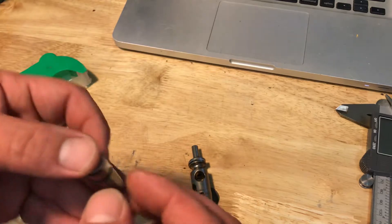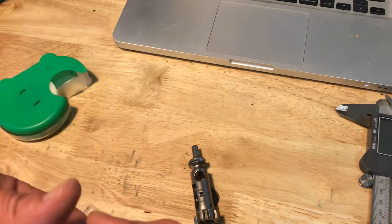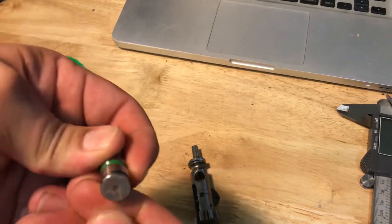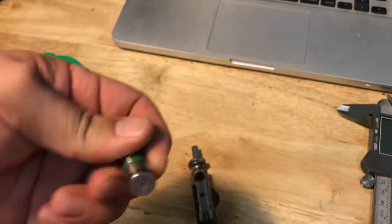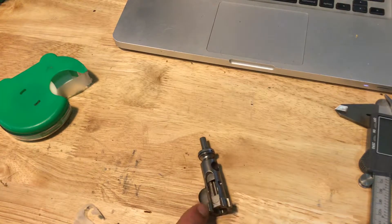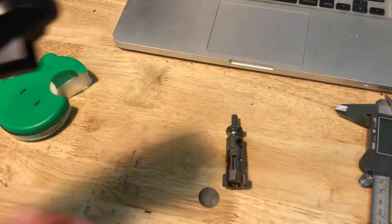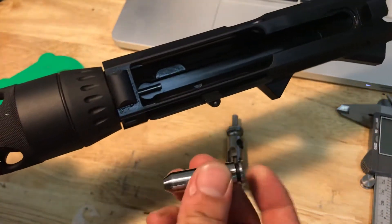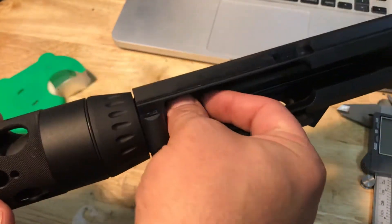Now you've made yourself a no-go gauge. The only difference is that it is a piece of tape, not metal, so if you push hard enough it might actually chamber. That's why you have to remove everything — normally you do have to remove those parts, but especially in this case. Now with our no-go gauge, I'm gonna chamber it.